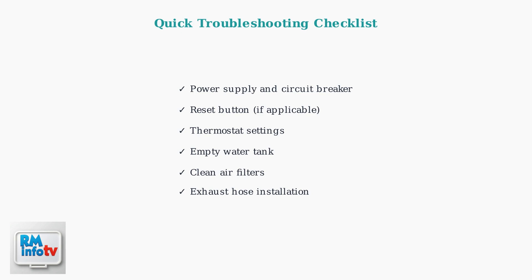Work through this checklist systematically before considering more advanced diagnostics.